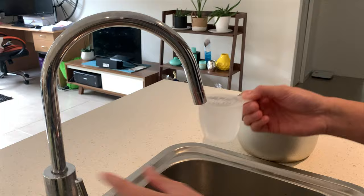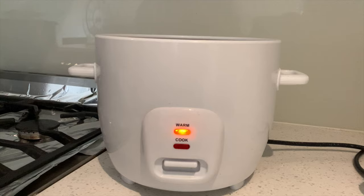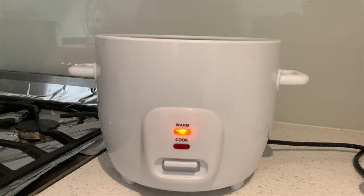Add 3 cups of water — and don't forget, just 3 cups of water, no more, no less. Put this in the rice cooker and don't forget to turn the rice cooker on. Wait for it to finish, about 10 minutes.